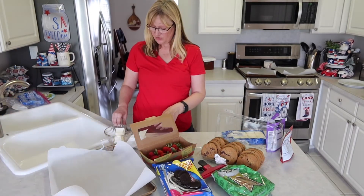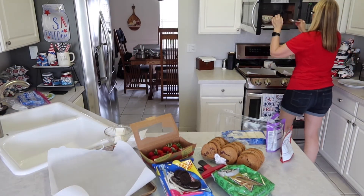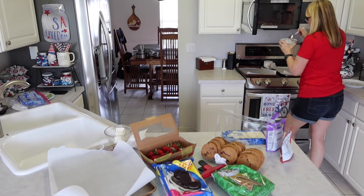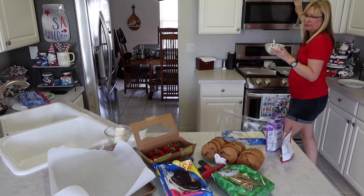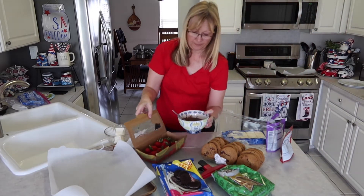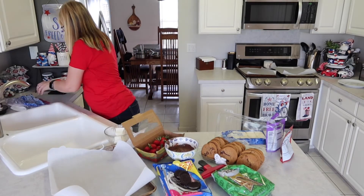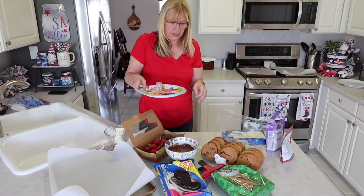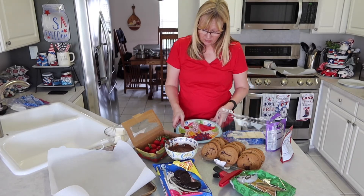Now we're going to check our chocolate — it looks like it's ready. So we're just going to stir it up. I also have some red, white, and blue sprinkles, and I'll set these right here.